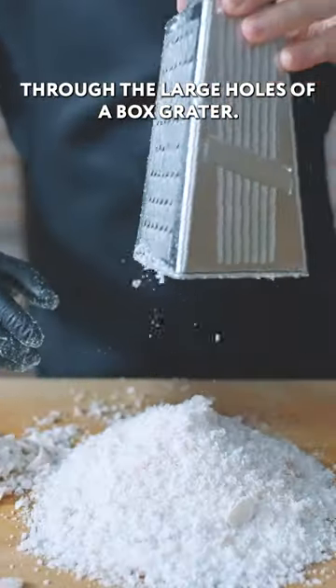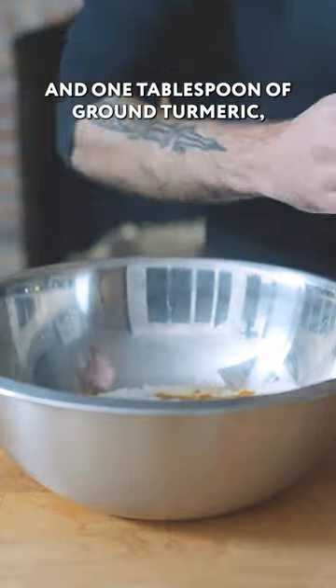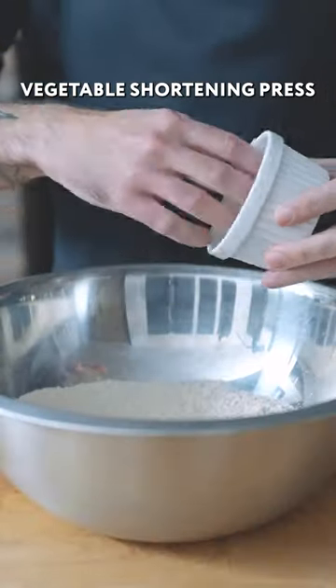Shredded through the large holes of a box grater. Combine 450 grams of all-purpose flour, 1.5 tablespoons of Jamaican curry powder and 1 tablespoon of ground turmeric, 20 grams of sugar, and 3 quarters of a teaspoon of kosher salt, 25 grams of cold vegetable shortening.